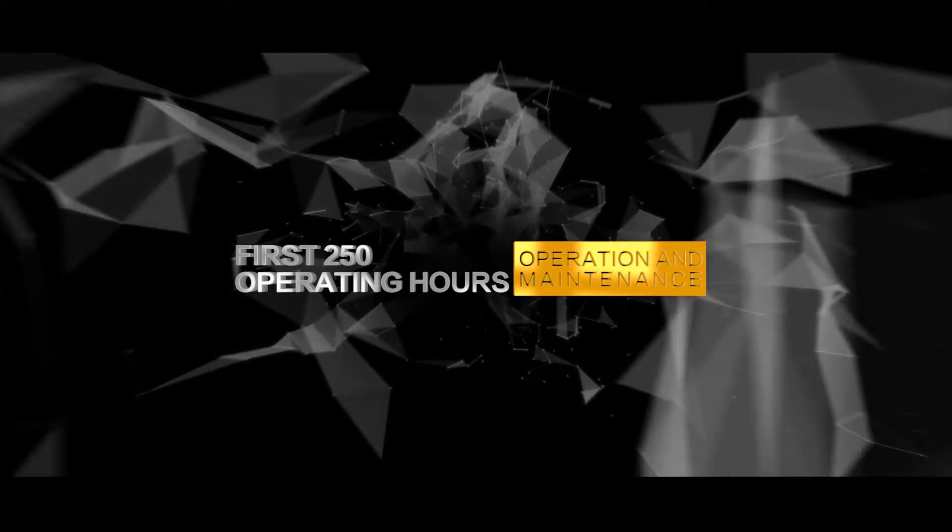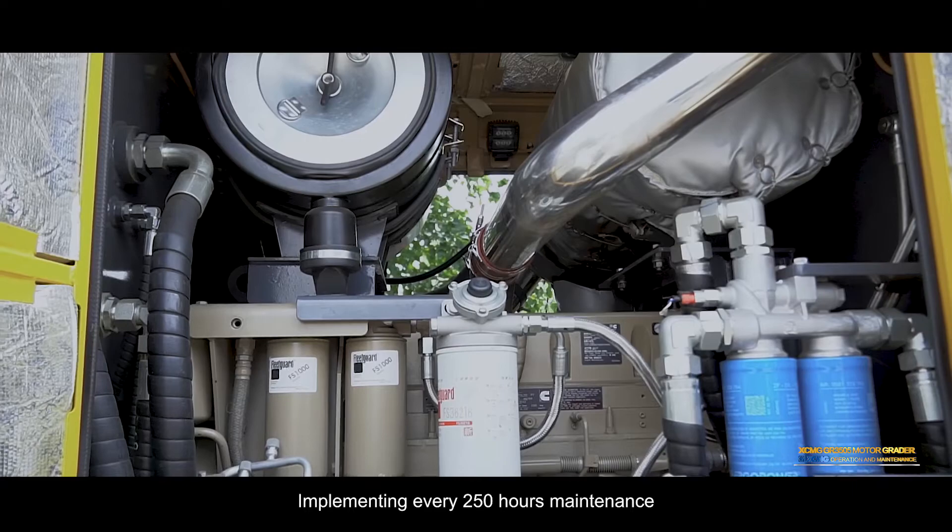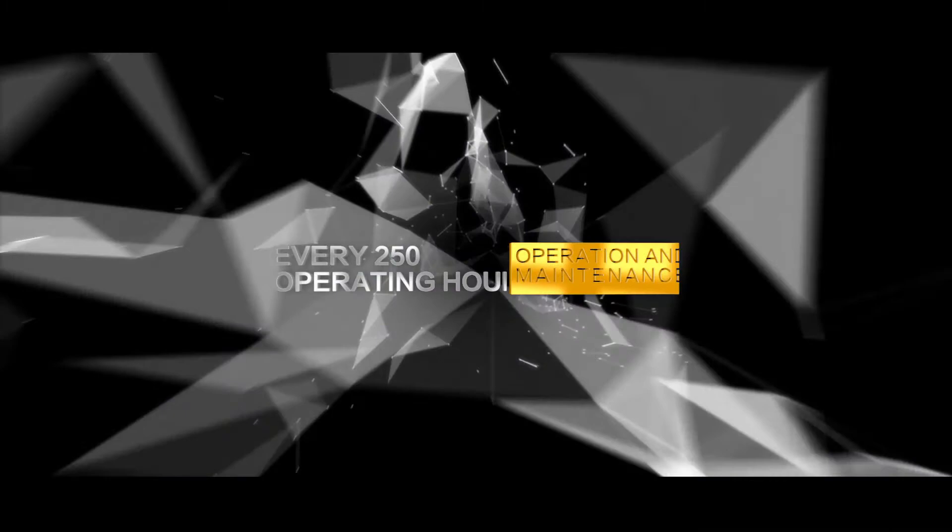First 250 operating hours: Engine valve clearance inspection. Implement every-250-hours maintenance.